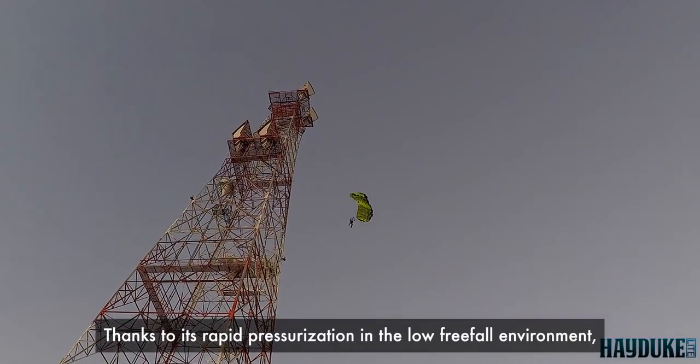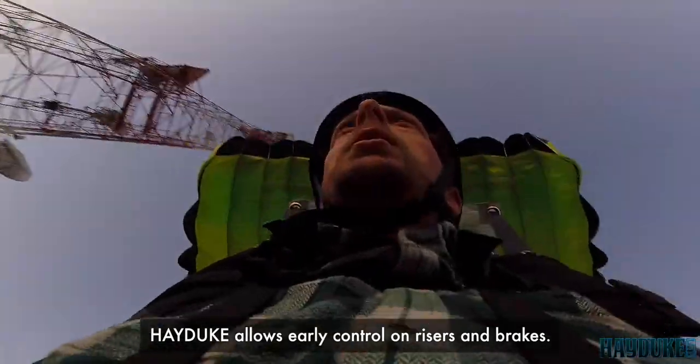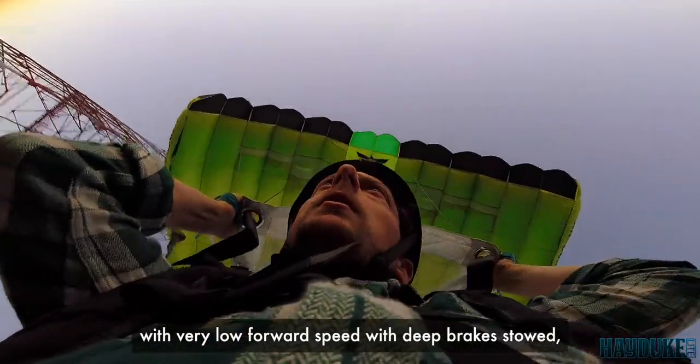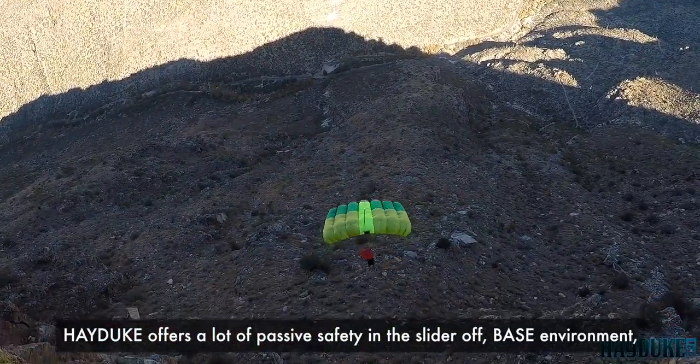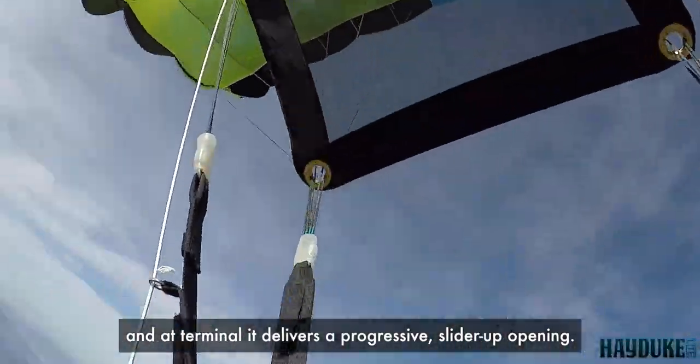Thanks to its rapid pressurization in the low freefall environment, Hayduke allows early control on risers and brakes. And when you combine those features with very low forward speed with deep brakes stowed, Hayduke offers a lot of passive safety in the slider-off base environment. And at terminal, it delivers a progressive slider-up opening.